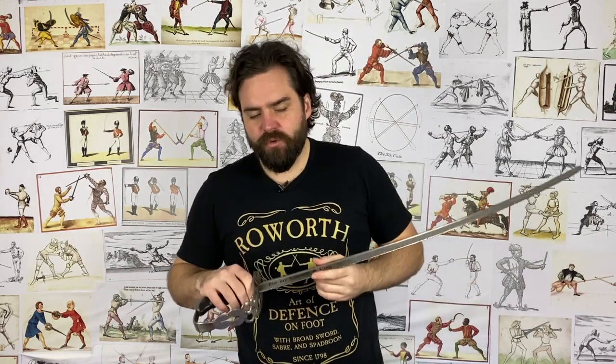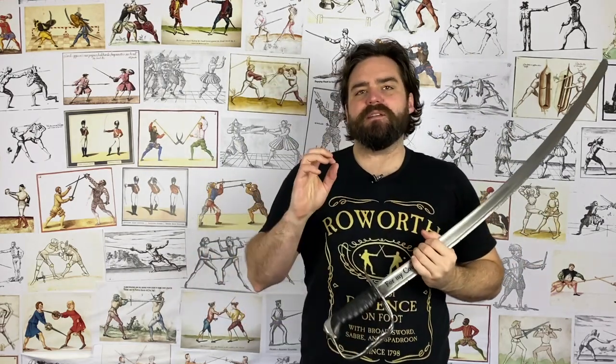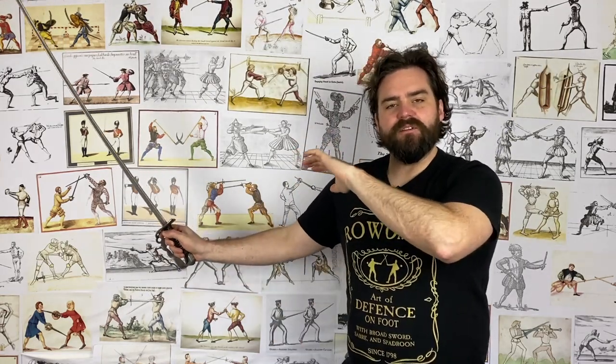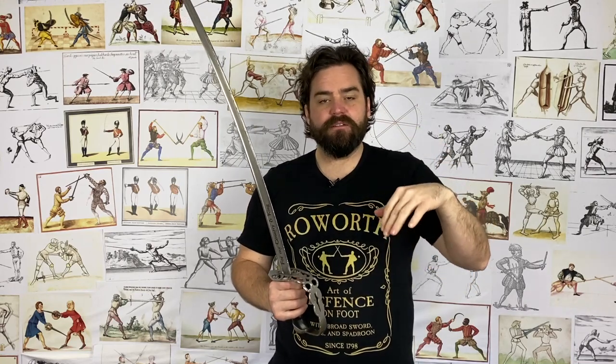When you look at broadsword treaties of the 18th century, you'll more commonly see the hand up here, but it's doing much the same job — keeping it out of the way. If you look back to rapier treaties of the 17th century and late 16th, you're going to see the hand quite far forwards, sort of roughly in line with the shoulder, really far forwards. The reason for that is that the open hand is really useful for parrying the rapier.